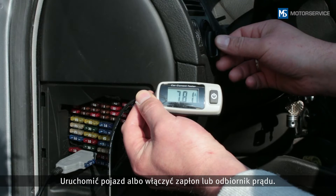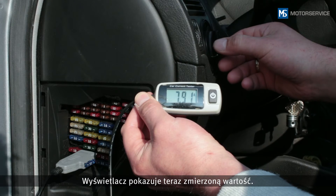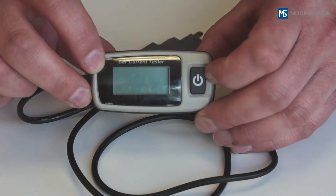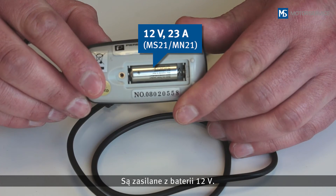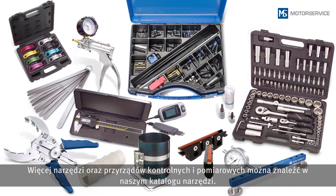Start the vehicle, or switch on the ignition or the consumer. The display shows the measured value. There are two different versions of the Mini A Meter for the most common flat fuses found in vehicles, and they are powered by a 12-volt battery.